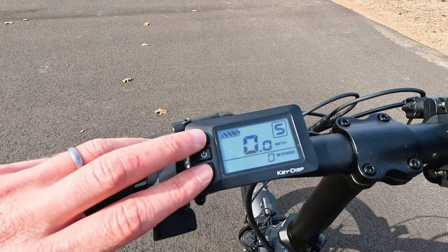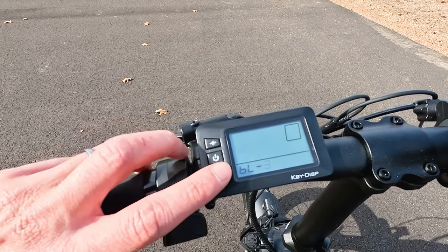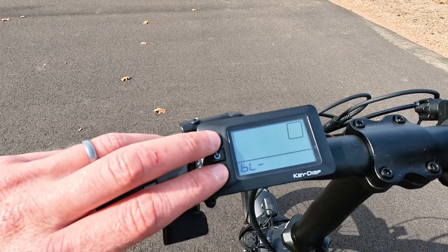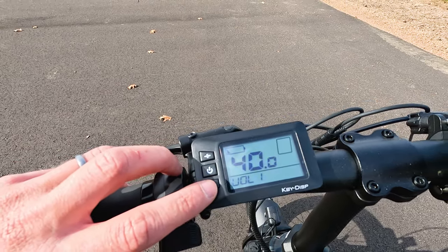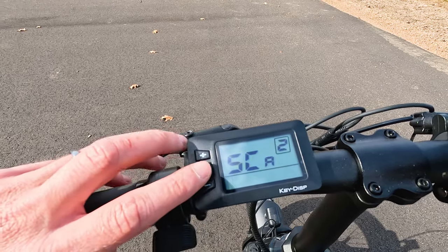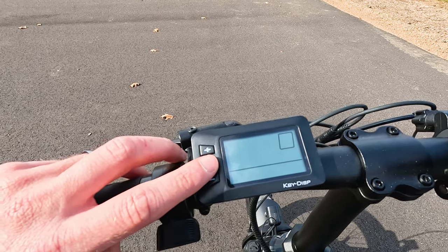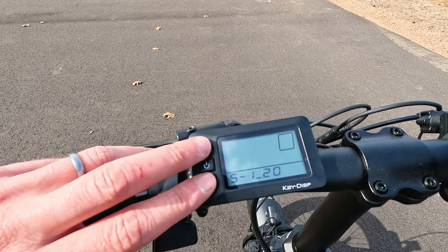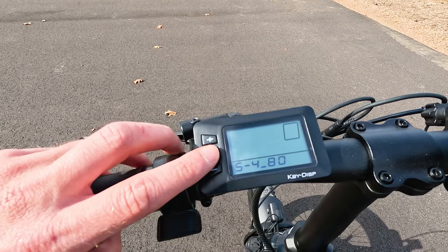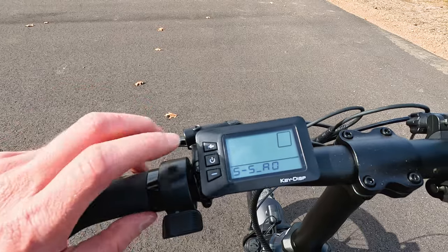A couple other settings: hold the pedal assist up and down buttons at the same time, then hit the power button. You may want to make sure your brightness is turned all the way up. You can also cycle through until you get to SCA 2, where you can change the power output of every pedal assist level. In pedal assist level 1 you get 20%, then 240, 360, 480, and pedal assist level 5 is maxed out at the full power of the motor.